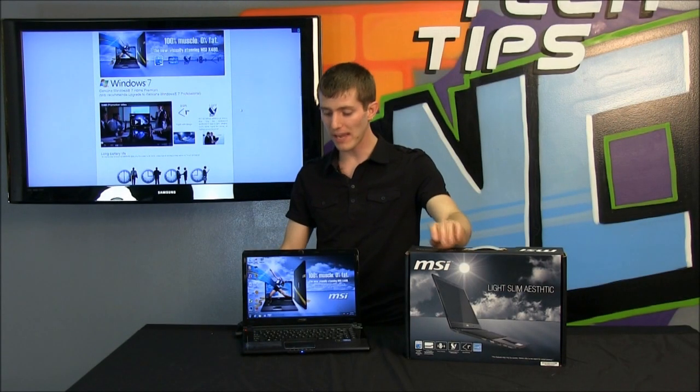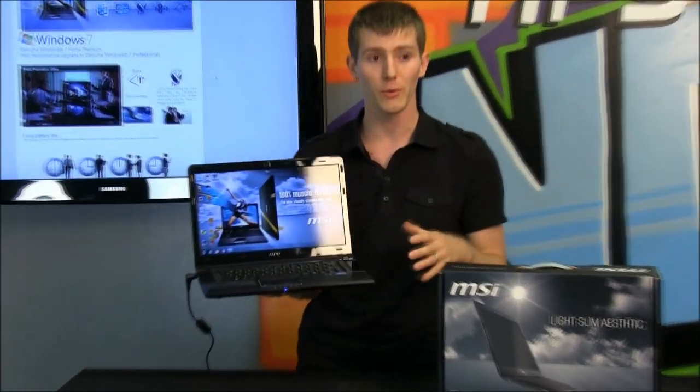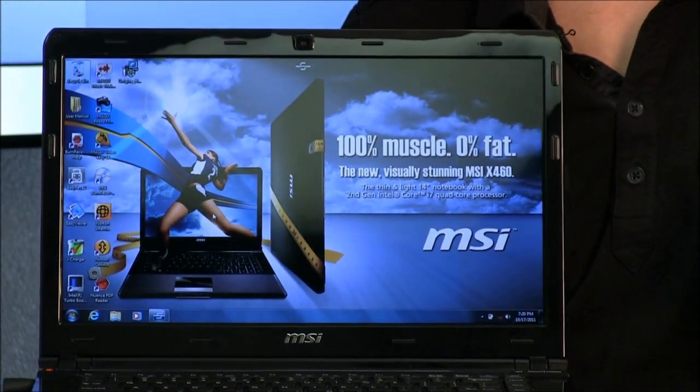Welcome to NCIX Tech Tips. Today we have a pretty cool product on our hands — this is the MSI X460DX. Now there are a number of different models with this particular shell or housing or look or feel, but the model that I have here today is a pretty slick spec.